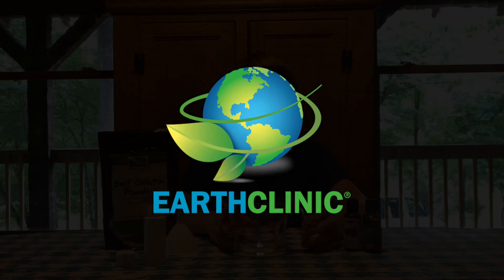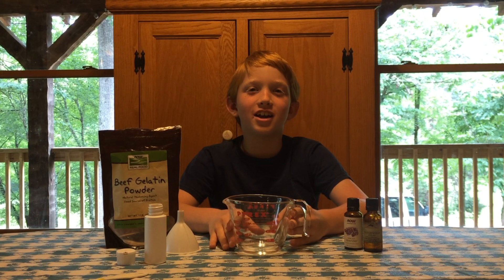Get it right. I'm going to show you how to make hair gel with two ingredients.